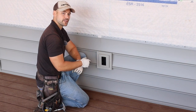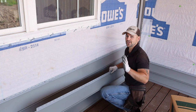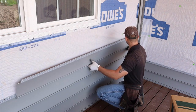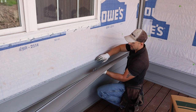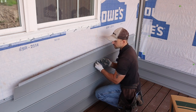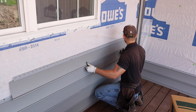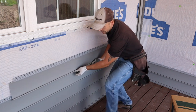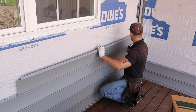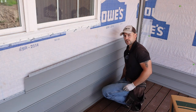Now we're going to continue running the siding. First, I'll show you how to snap it onto the siding already on the wall: take your cut piece, line it up with the interlocking channel on the piece already installed, push up over that channel, and it's going to snap right into place — you'll hear it lock. Slide it where you need it; in this case we're going right into the inside corner. When you nail this stuff you need to make sure you hit a stud.